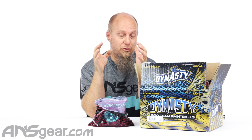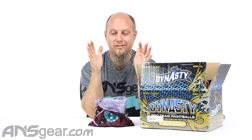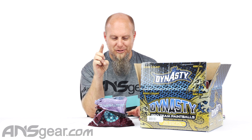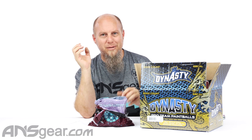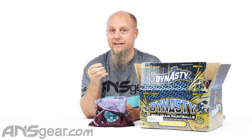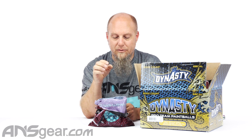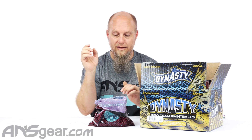As a throwback to the day when Dynasty was shooting this Gap stuff — I'm pretty sure it was from Gap, could be wrong, but I'm pretty sure it was — it's banana scented. They were really one of the first teams to have scented paintballs out there. And this stuff smells like Laffy Taffy banana. If you've ever had Laffy Taffy and had the banana flavor, this is exactly what this paint smells like. That Laffy Taffy banana — it's awesome.